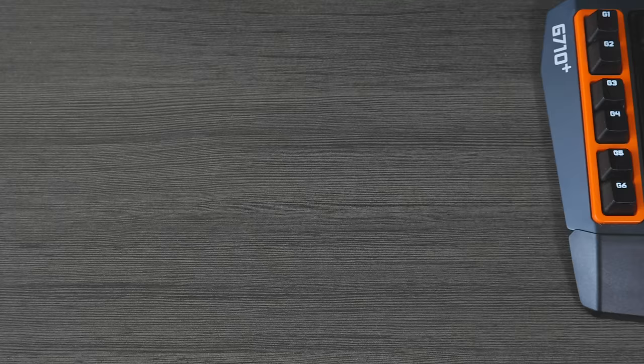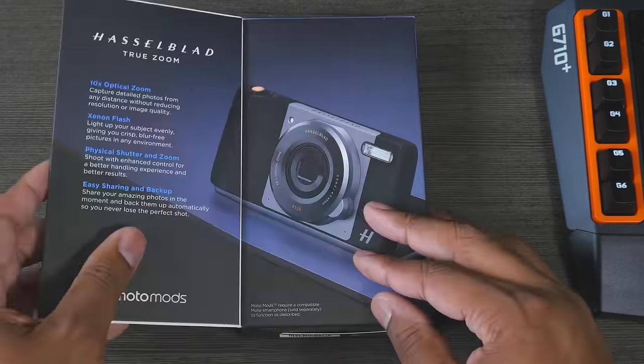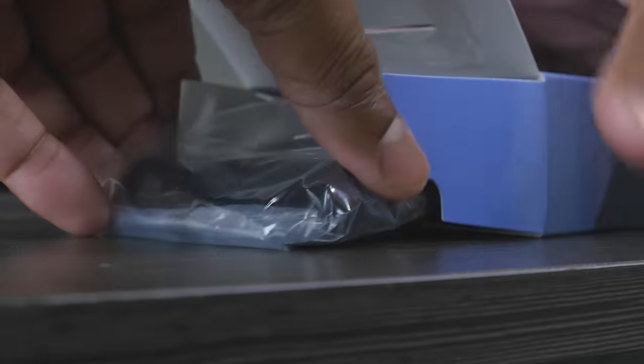Welcome to Best Here. Motorola has announced two brand new products: the Moto Z Play and the Hasselblad TrueZoom Moto Mod. It's available for not only this phone, but the Moto Z and the Moto Z Force. In this video, I'm going to be taking a look at both of these products, but first we're going to see what comes inside of the box with this new TrueZoom Moto Mod.